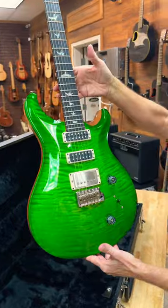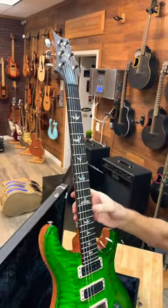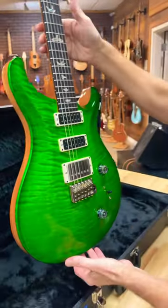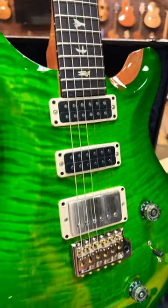Isn't that pretty? That's a 10-top flame maple cap — Arizio verde. Open back tuners there. Is that a rosewood board? Yeah, that's rosewood. You've got the narrow field pickups.